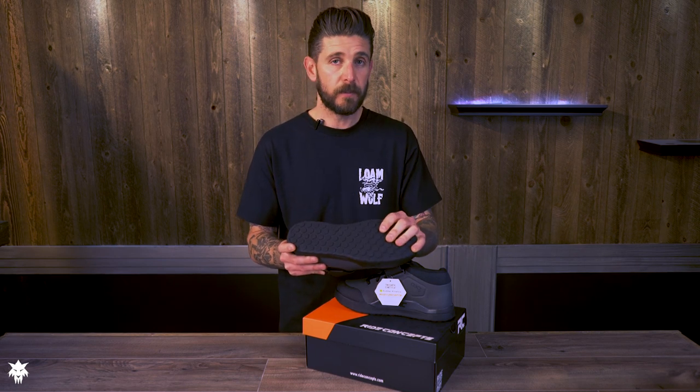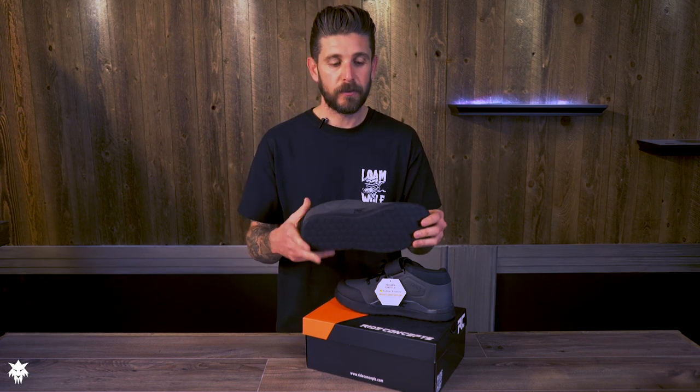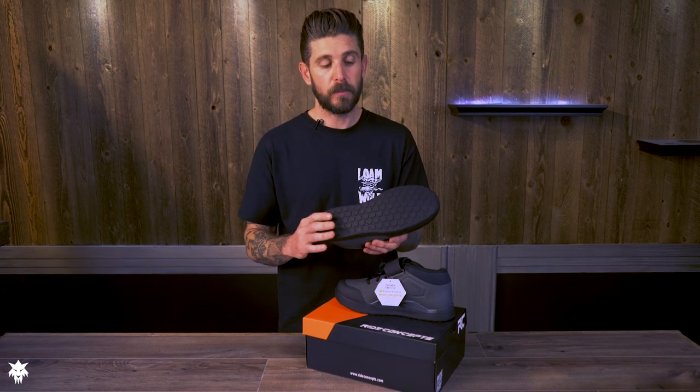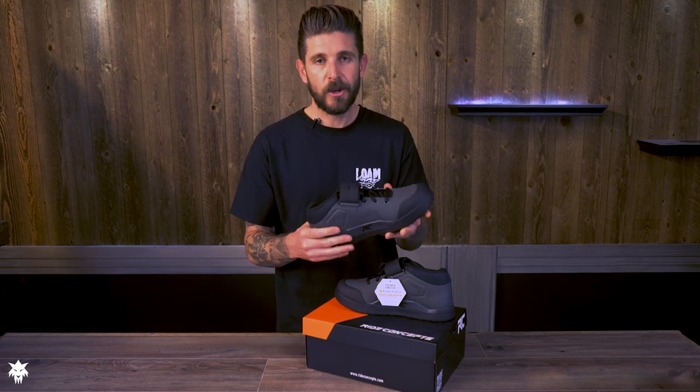If you step off the bike, jump midair, or slide out in a corner and stomp your foot down, the D3O in the heel and ball of the foot is also going to help protect and try to avoid some heel bruising and overall foot pain.